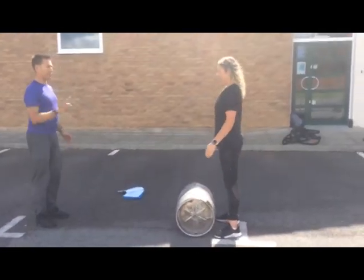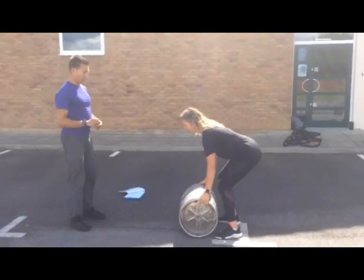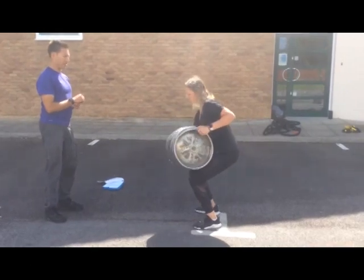Have you got one more lift? Yep. First one for show, second for dough.